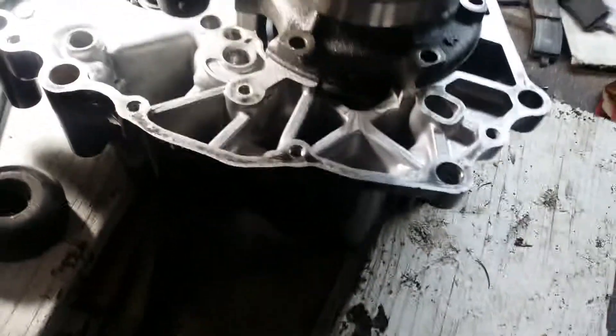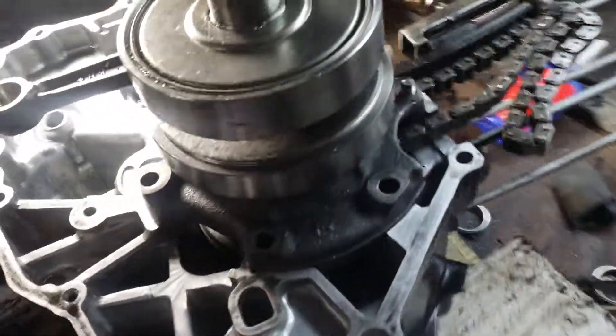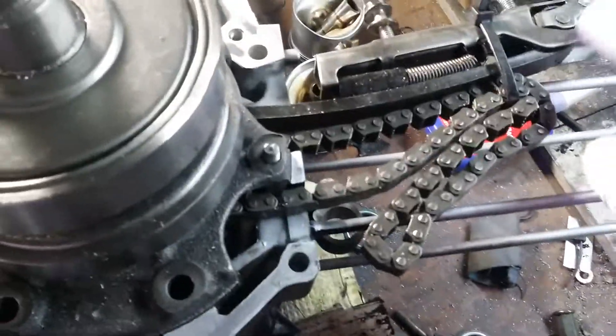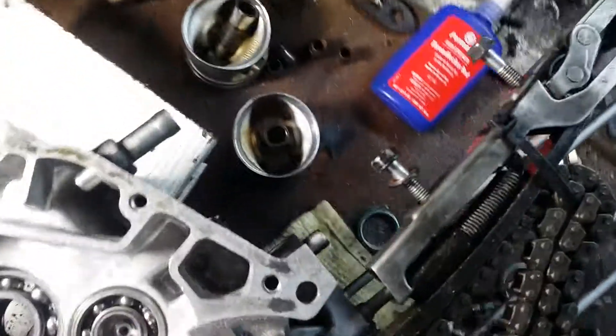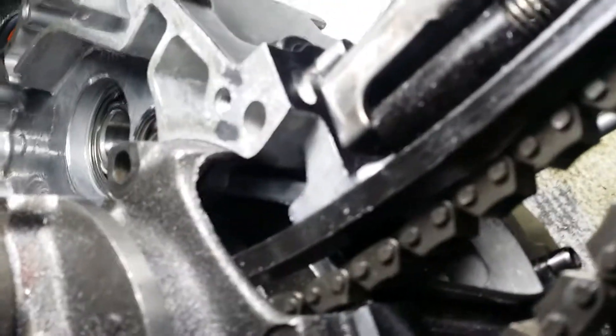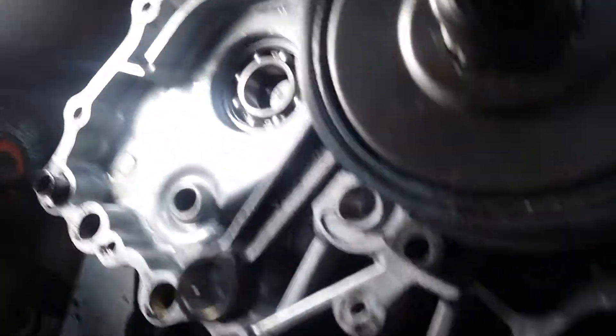Let me show you how this crankshaft is going in. The very first thing you want to put in is your crankshaft — it goes in one way. You have to get your timing chain guide in first. There's a little clip in there, and that keeps it from sliding around.